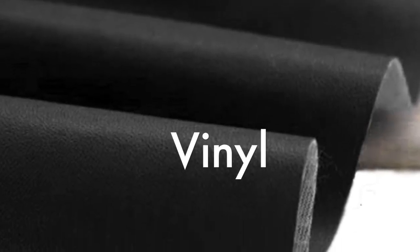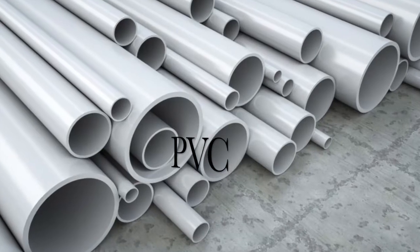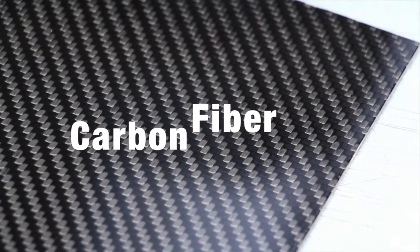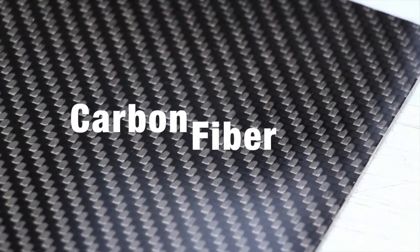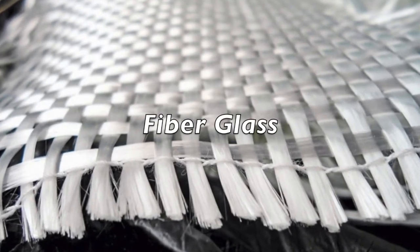The next few items on the list are vinyl, PVC, carbon fiber, and fiberglass. Each of these release incredibly dangerous gases, but are much easier to identify as a material. The gases they release range from causing damage to the machine, to incredible bodily harm, or even death.